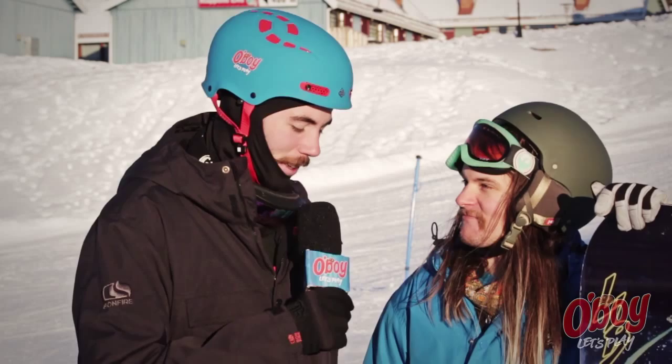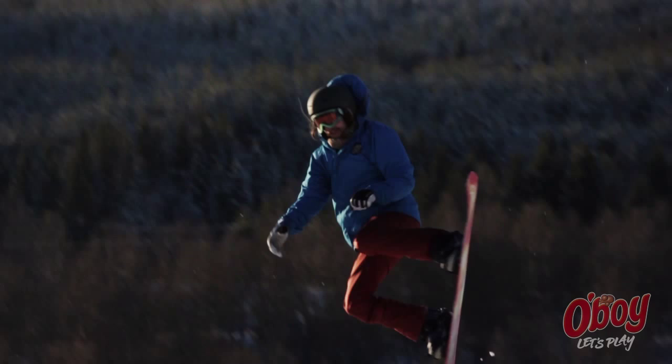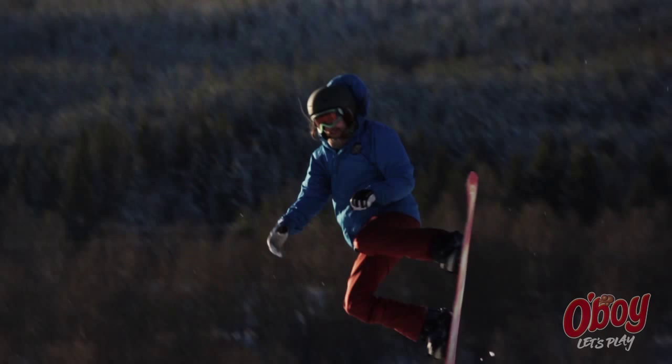And what exactly is the frontside 360? Okay, so you approach the jump on your heel edge, pop, rotate your upper body, and then once you see the takeoff you start rotating your lower body to prepare for the landing and then stomp it.